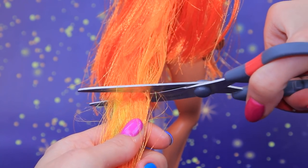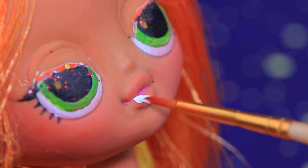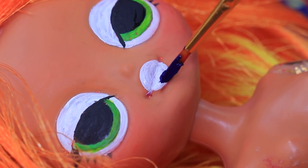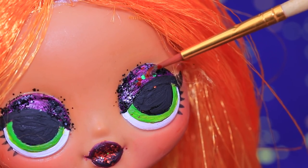Trim the ends. Add some blush with dry pastels. Apply white acrylic paint to lips and eyelids. Ginger wears dark lipstick and purple eyeshadow. Apply some glitter and glue on fake eyelashes.